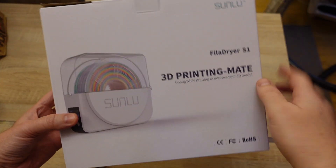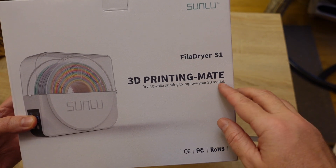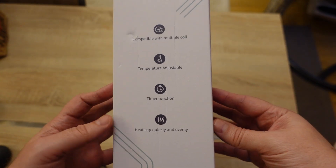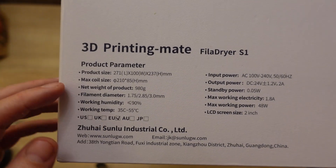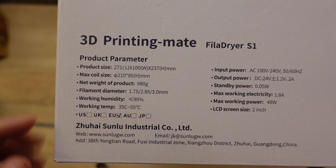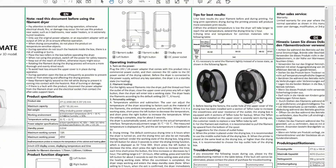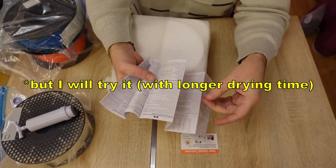Just to see what's on the box: Sunlu Filament Dryer S1, 3D printing, drying while printing to improve your 3D models. It's compatible with different coils, temperature adjustable, has a timer function, and heats up quickly and evenly. On the back we have useful info: max coil size is 210mm by 85mm, working temperature is between 35 and 55 degrees Celsius. The instructions list recommended temperatures for different materials, but nylon isn't even on the list — so it's definitely not enough for nylon.